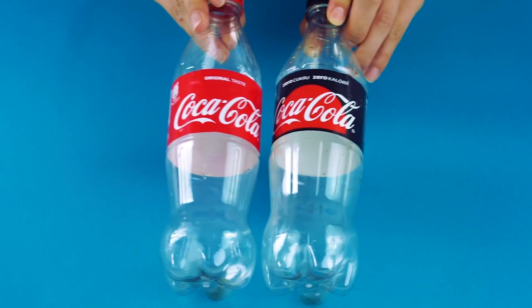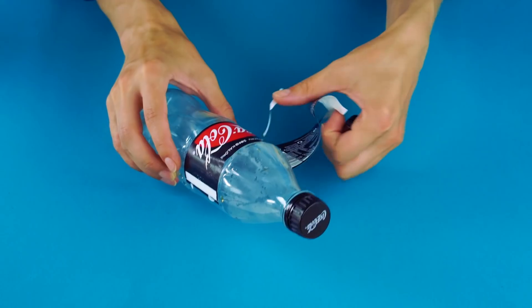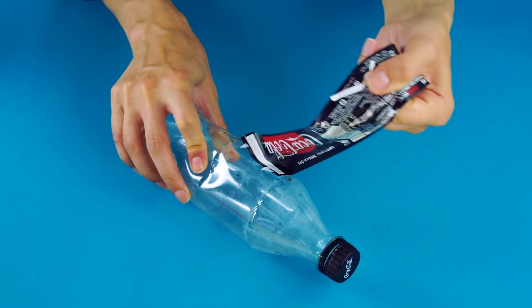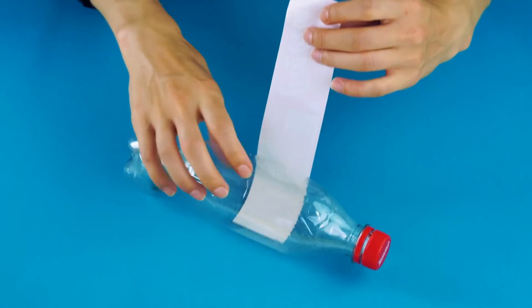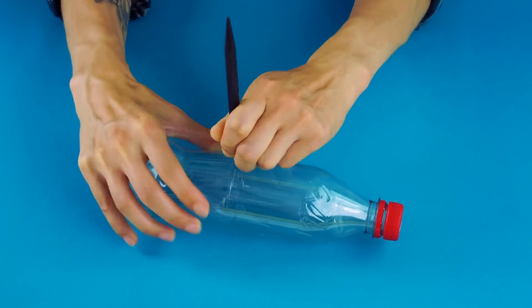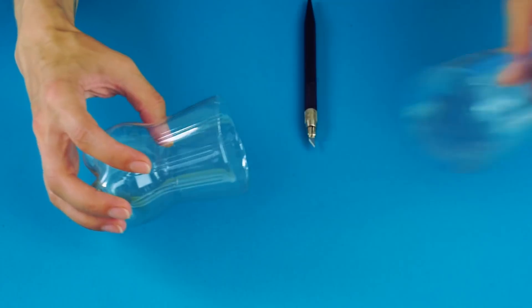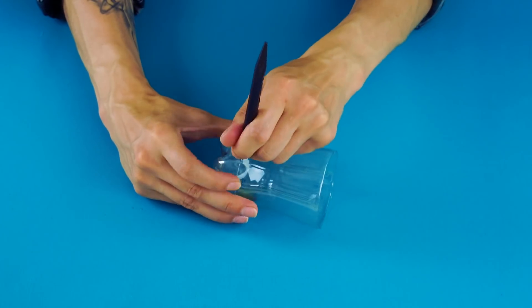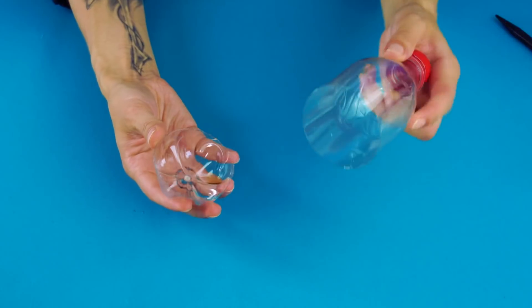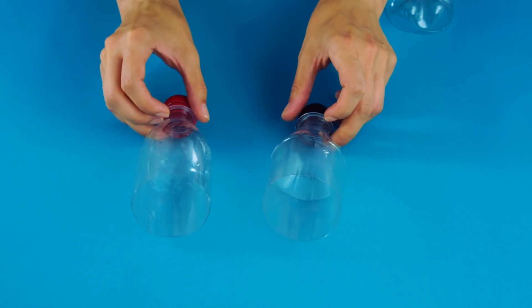Snack container. For this craft, you're going to need two 16-ounce Coca-Cola bottles. First, you're going to carefully remove the labels on the bottles. You'll have to be gentle because we're saving these for later. Next, use an X-Acto knife to cut the bottle right along the seam where the bottom of the label would be. Cut the bottom of the bottle off, too.